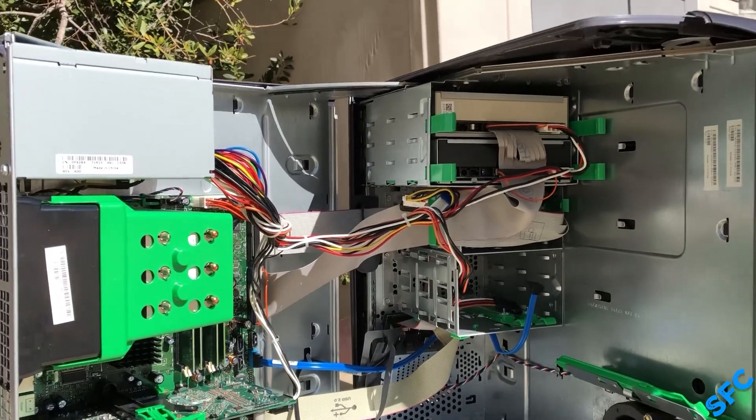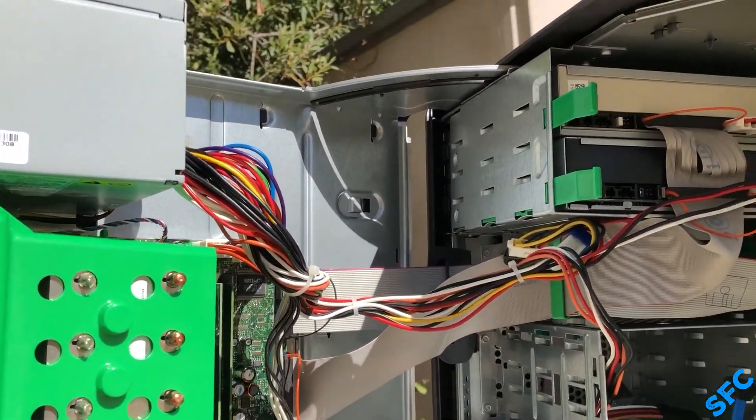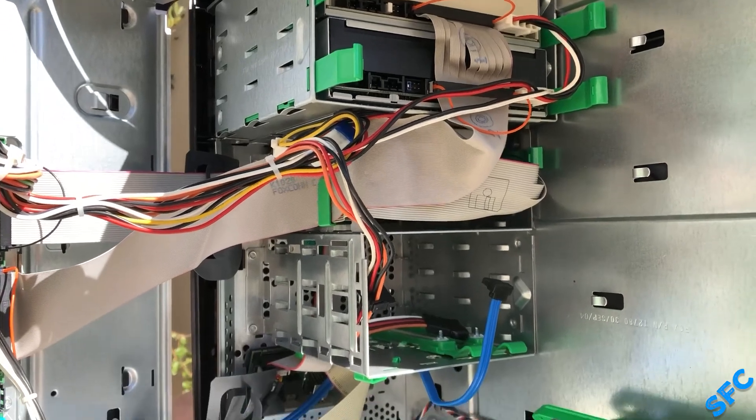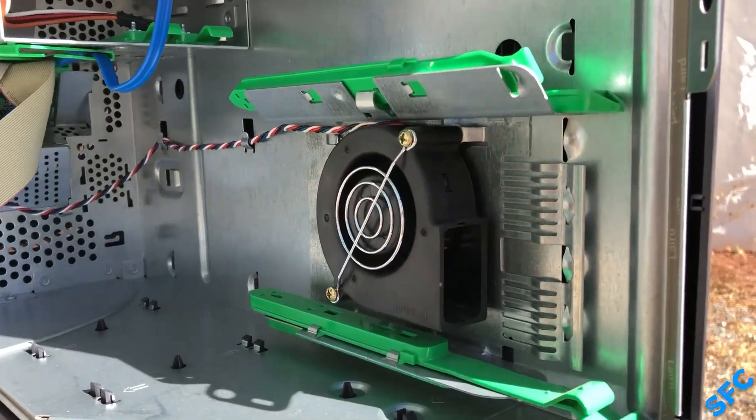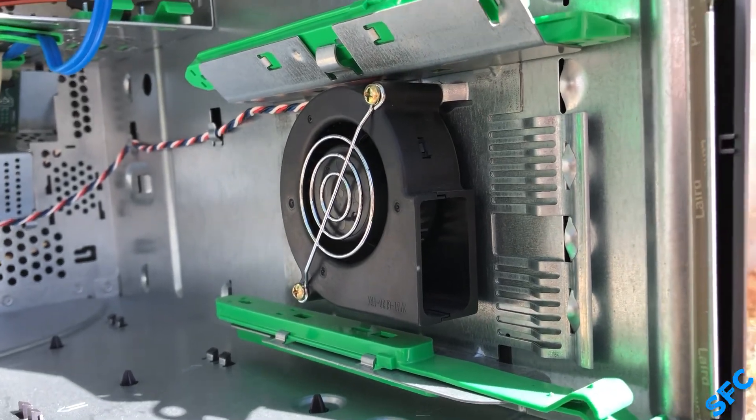Inside, one of the first things that stood out to me is the side-mounted blower fan, which was equipped as standard for upper-end graphics cards. This was the first time I've seen it in person before, and it is very much needed in this case.